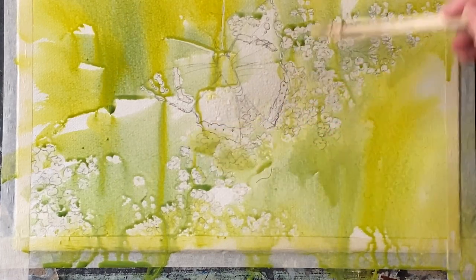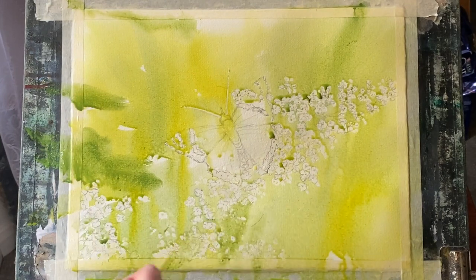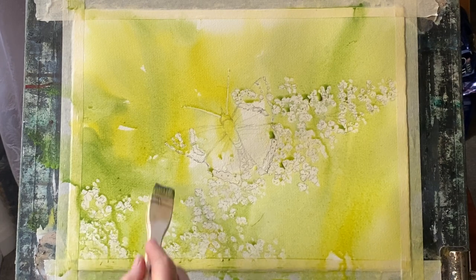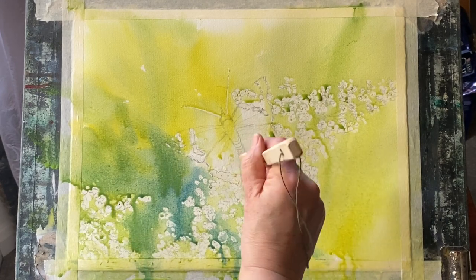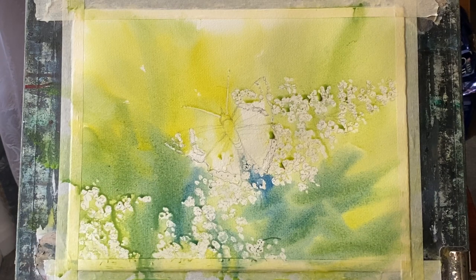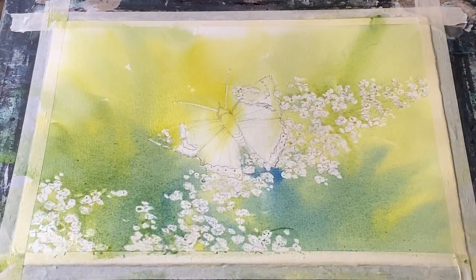Pulling it across the page, just blending it, making sure it goes all around those masked out areas. One thing we are very happy with is how highly pigmented our paints are — made with artist quality dry pigments and binders. A little bit goes a long way and gives you such rich transparent colours. I'm using the ultramarine blue just to darken certain areas underneath and behind the butterfly, giving a lighter area across the top and a darker area across the bottom. As soon as my wash looks how I want it, without looking overworked or muddy, I'll lay it flat and let it dry.